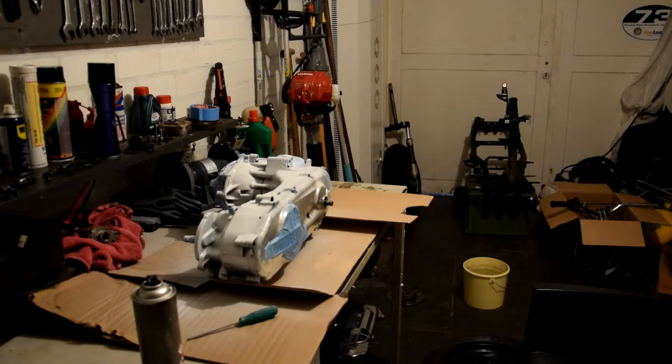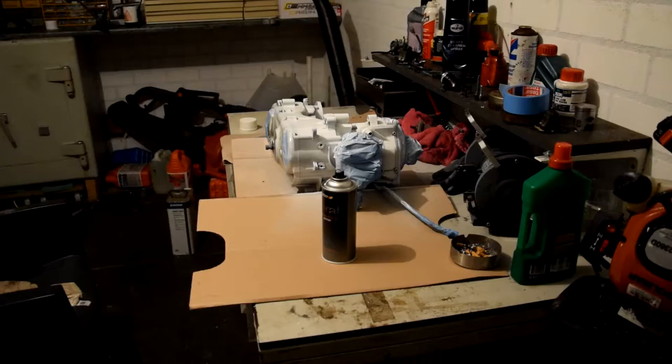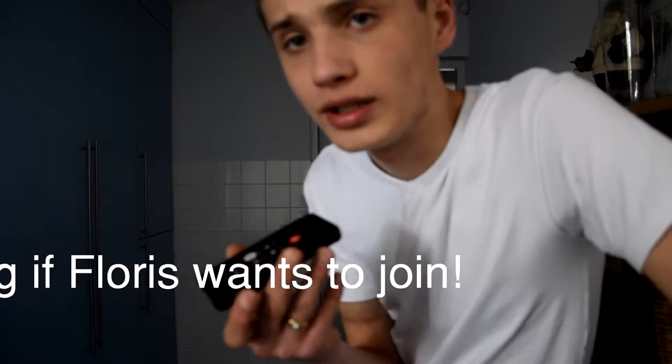Look pretty good. Now we're gonna let that dry for a couple of hours — like two hours, that's what it said. Then we're gonna turn around the block itself and we're gonna spray paint the other half of it. See you guys in around about two hours. That's the first one and then the silver comes up.